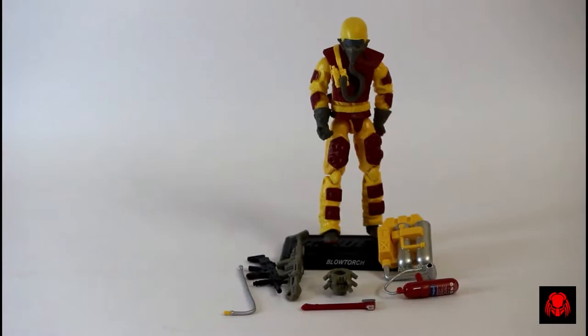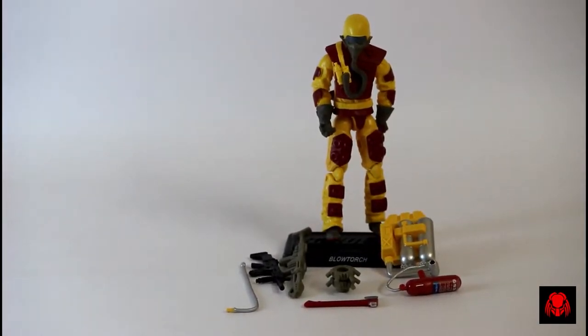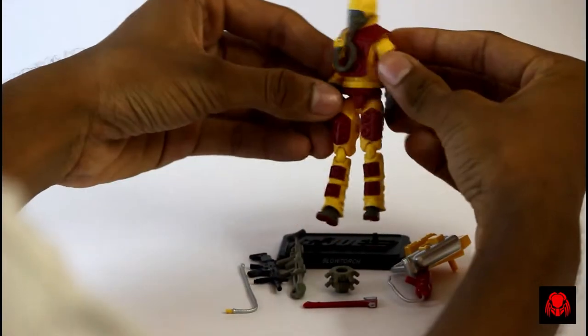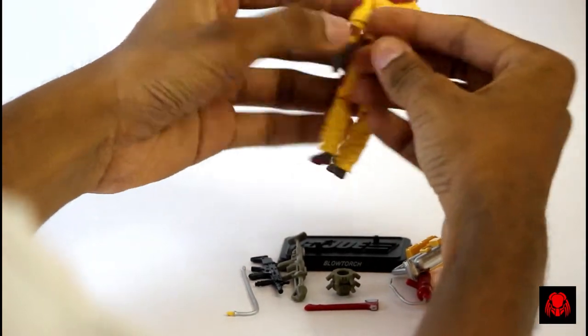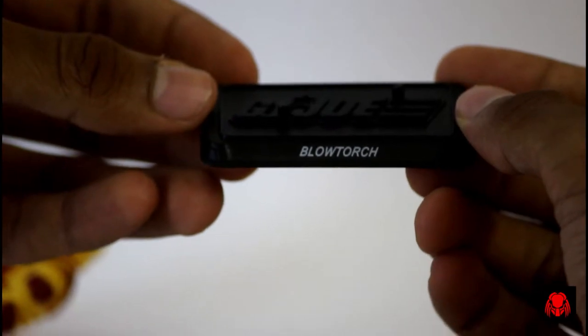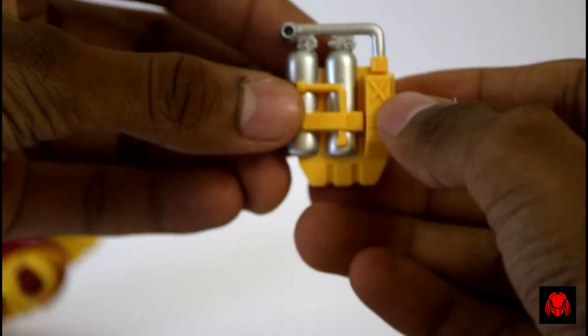And finally the action figure — the Blowtorch — at last it came outside! This is the Blowtorch out of the packaging with all the accessories. First let's take a closer look at the accessories, then a closer look at the figure. This is the official display stand of the Blowtorch — you can see the name at the bottom right there, that looks cool.